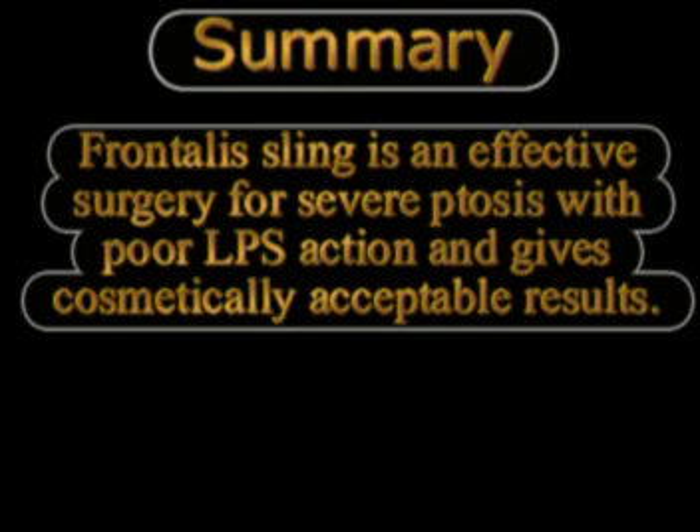In summary, sling surgery for severe blepharoptosis is the only option when levator action is very poor, and it gives a very cosmetically acceptable result in bilateral cases because of the symmetry achieved.